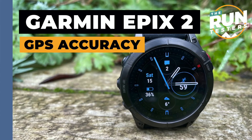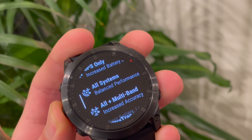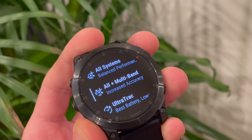Let's dive into the always thorny issue of accuracy. We've done a lot of testing — I've been using it mostly in multiband mode at the highest accuracy level to see how that affects the battery. I've found the accuracy pretty good. Using it alongside the Fenix 6 Pro, on the runs I've done it's been very reliable, and all those core running metrics felt pretty much spot on.